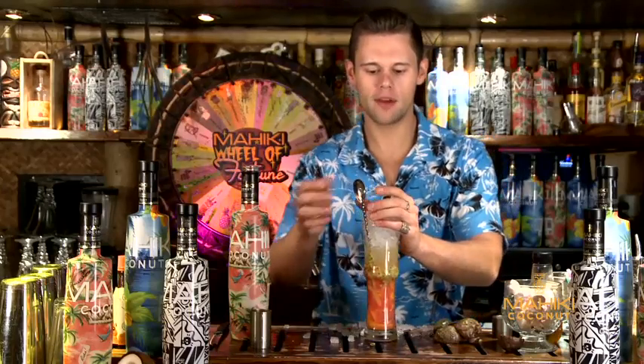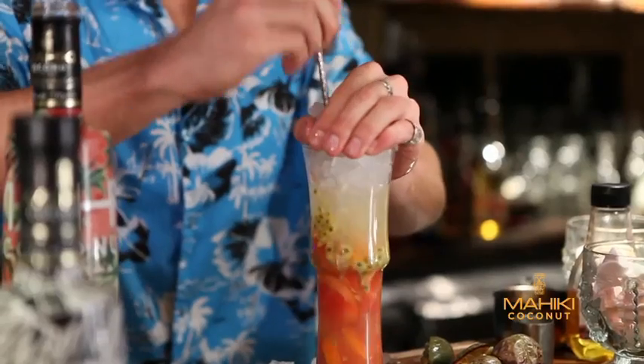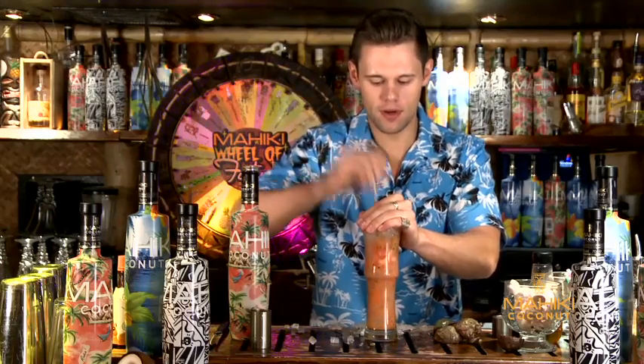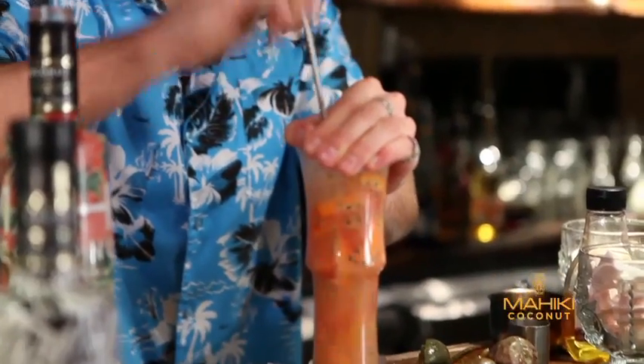Fill it to the top, hand over the top of the glass, and you just want to move your basket — just moving it up and down, mixing all the ingredients from top to bottom.